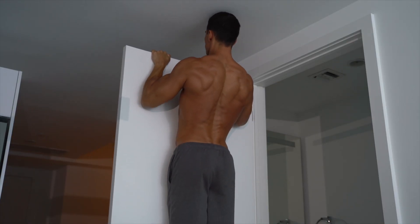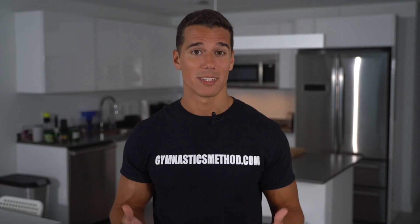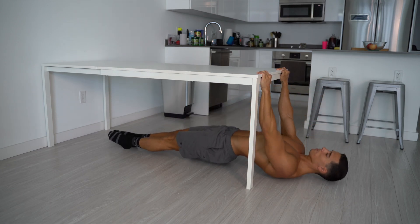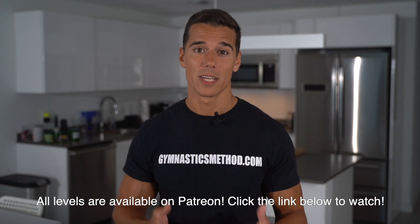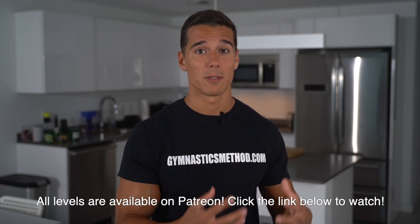The second exercise is pull-ups. Pull-ups are one of the best exercises to build your back and arms and you can do them at home. It's pretty hard to do any pulling exercises if you don't have equipment, but if you have a sturdy table or a door, the problem is solved. Let's see the progressions that you can do to maximize your gains with pull-ups.